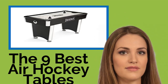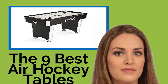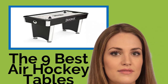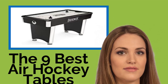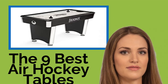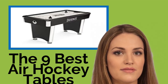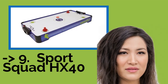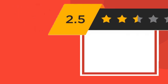The nine best air hockey tables. The best air hockey tables deliver consistent air pressure across the whole surface, keep the puck in play, do not scratch easily, stay in place while being used, and help you keep track of the score. We've reviewed budget-priced models good for young children, mid-range options suitable for any home, and high-end offerings suitable for dedicated enthusiasts and commercial establishments.